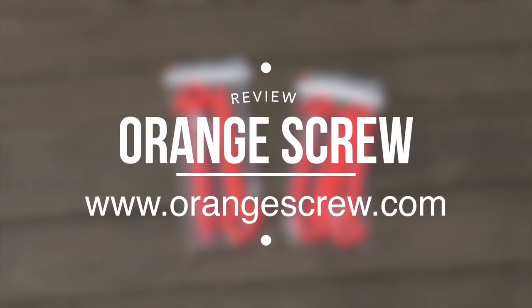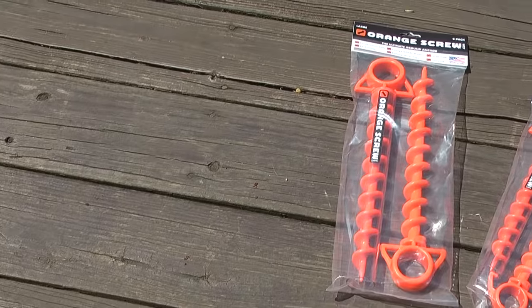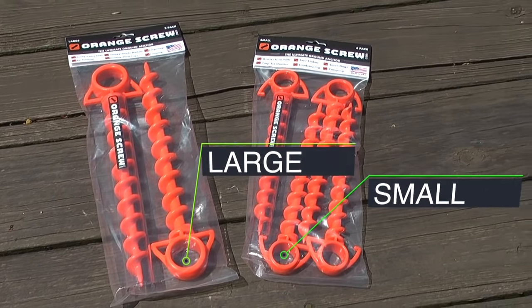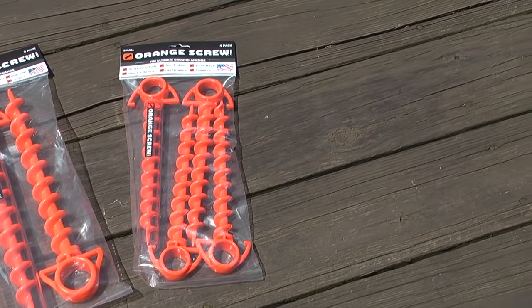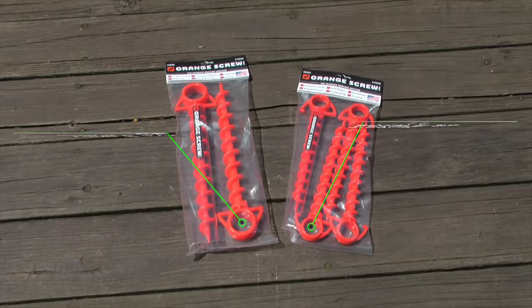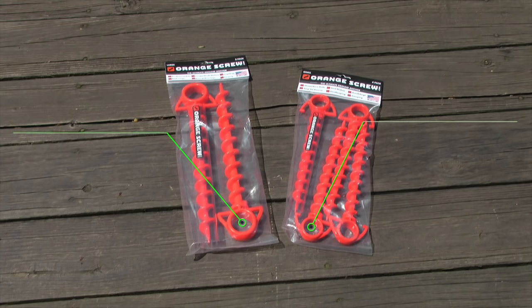Today we're doing a review of Orange Screw, which can be purchased from orangescrew.com. Orange screws currently come in two sizes. On the left we're looking at a 2-pack of large, on the right we've got a 4-pack of small. The large will cost you $12 for a single and $22 for a 2-pack, while the small will cost you $7 for a single and $22 for a 4-pack.